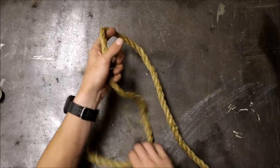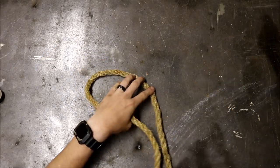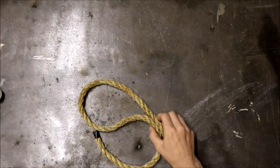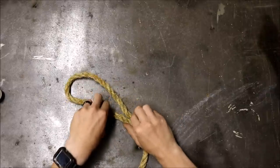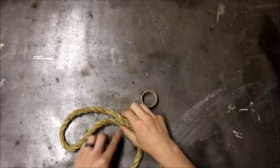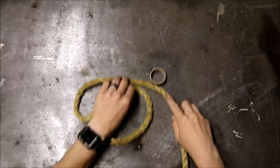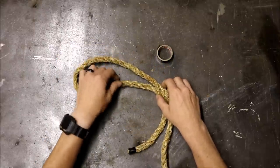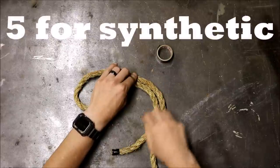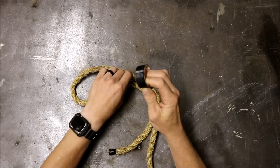First you will want to decide how big of an eye you'd like to make — a little eye, a huge eye, whatever. Once you decide what size eye you'd like, grab your electrical tape and mark around where you would like to start your weave. Make sure you have enough on the dead end in order to weave into the running end. With Manila rope you want to have five tucks into the running end, so make sure you have more than enough. Mark both sides of the running end and dead end with electrical tape.